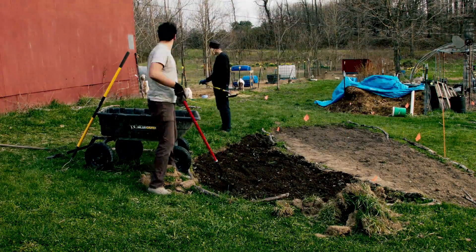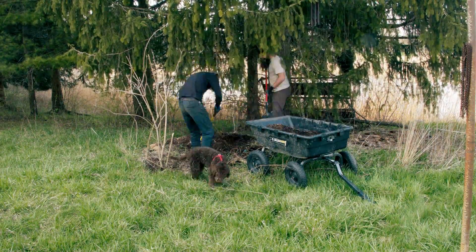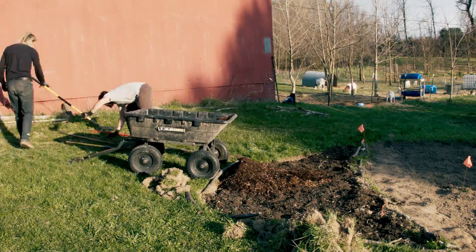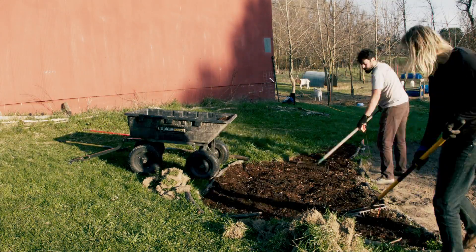We now spread the nutrient-rich compost mixture over the beds, trying to get it 1 to 2 inches deep everywhere. Next we collect fresh mulch and put that on top of the soil as well, here also aiming for another 1 to 2 inches of depth.